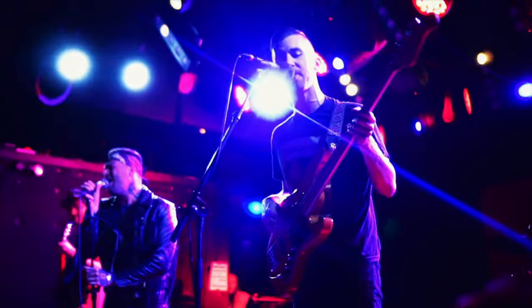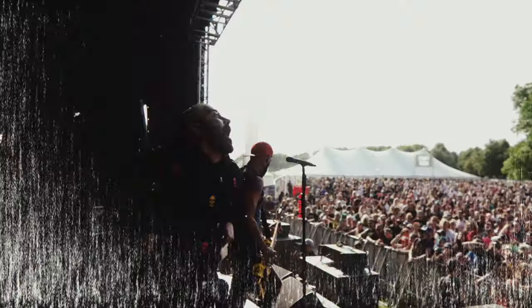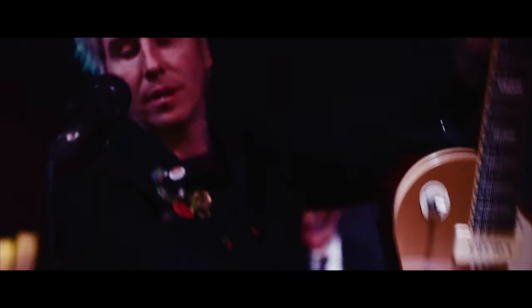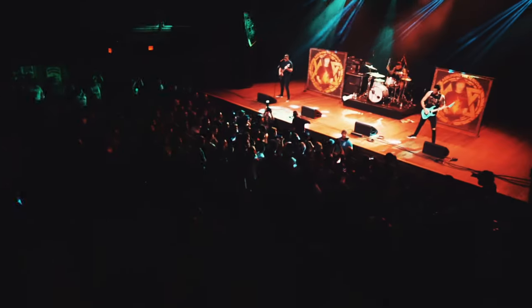Today we're talking festivals, shows, touring, and cameras. I shoot a lot of bands, live music videos, and festivals, and I've done touring as well. So today I'm going to show you guys what I use, how I use it, and some tips on shooting concerts — dealing with all the different changes in lighting and scenarios.